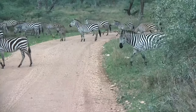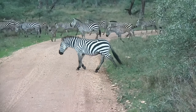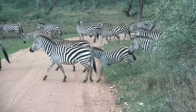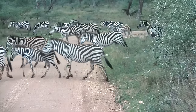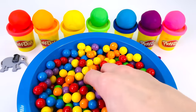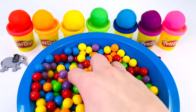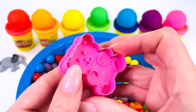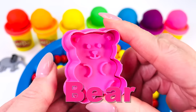In the wild, zebras are black with white stripes. This is a herd of zebra crossing the road. What's our last animal going to be? It's a bear.